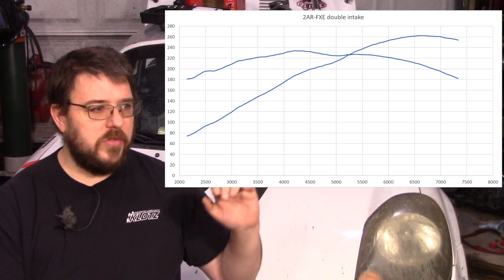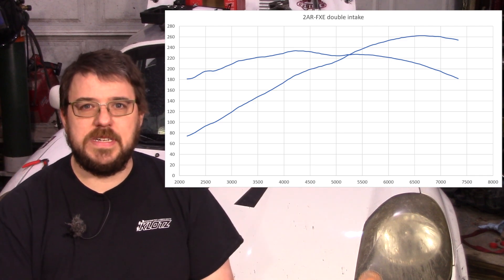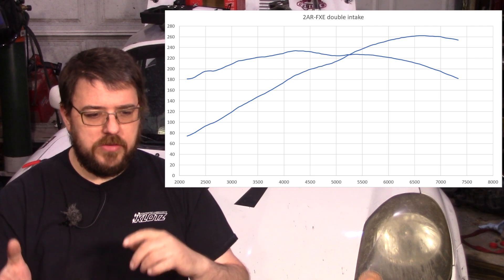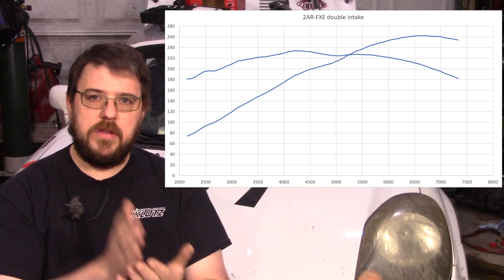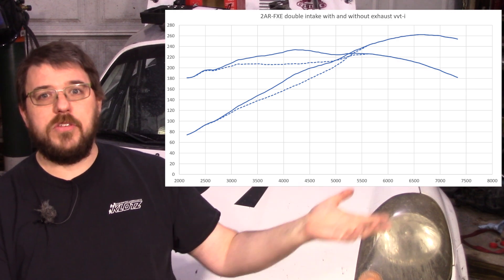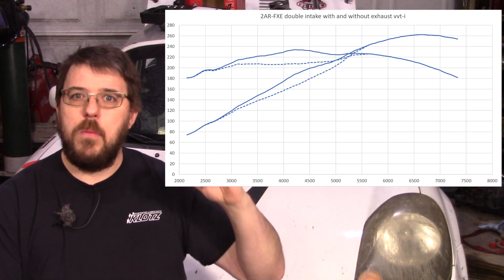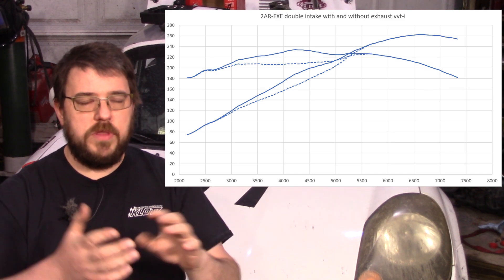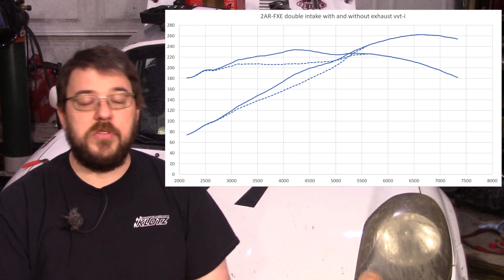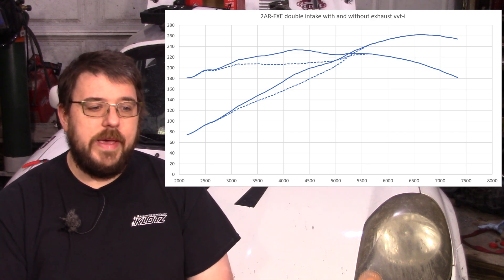You'll notice that torque curve looks a lot flatter than it did before, so overall considering how cheap this engine is, it's a pretty amazing result. I also ran it with the exhaust cam fixed at 20 degrees advanced from where we had it set — one more tooth advanced. The dotted line is with that exhaust at a fixed position, and the solid line is what I had before with double VVTi.